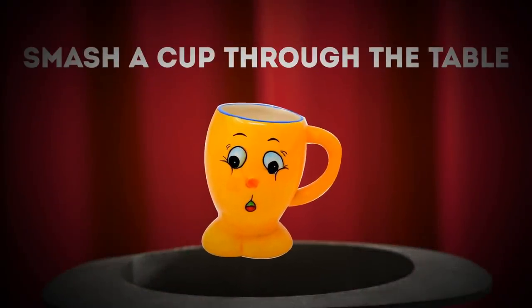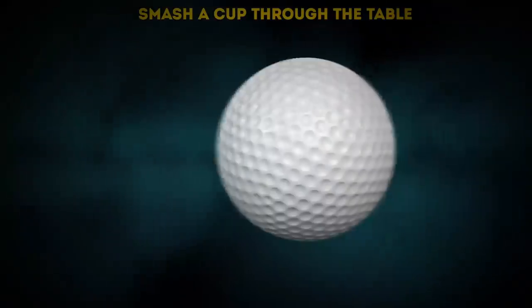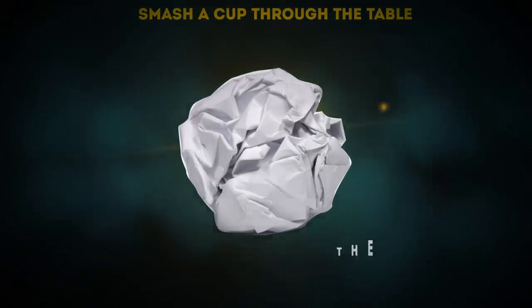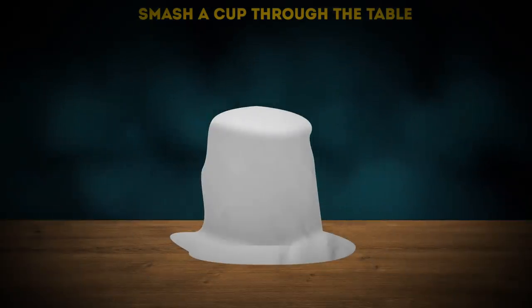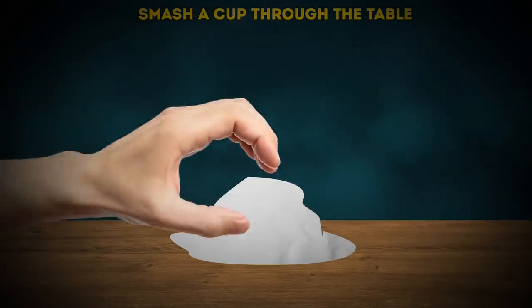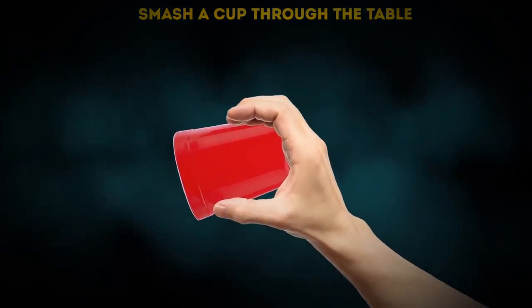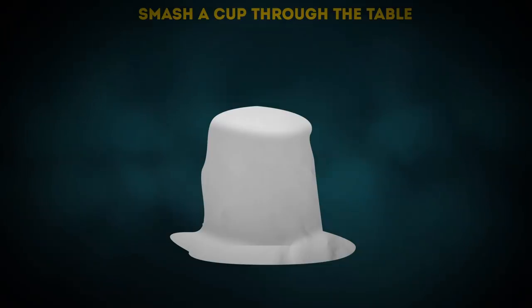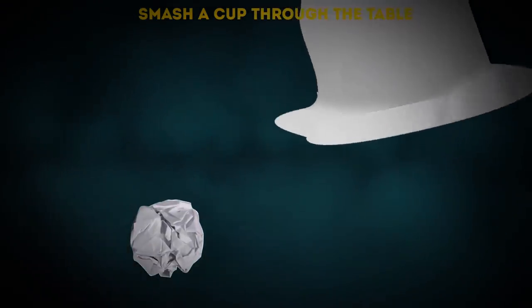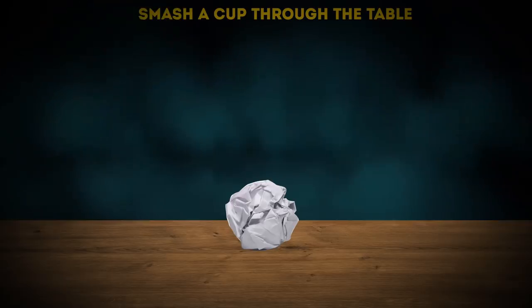Smash a cup through the table: take a ball or make one out of crumpled paper. Tell everyone it'll go right through the table. Cover it with a plastic cup and another piece of paper, then smash it — whoops, the ball is still there, but the cup went right through the table! Here's how: cut a square of paper large enough to cover your cup. When you wrap the cup in the paper, the sheet forms to the shape of the cup. As you lift the cup to show the audience the ball is there, quickly drop the cup onto your lap. Then smash the paper down — you just smashed the cup so hard it magically disappeared.